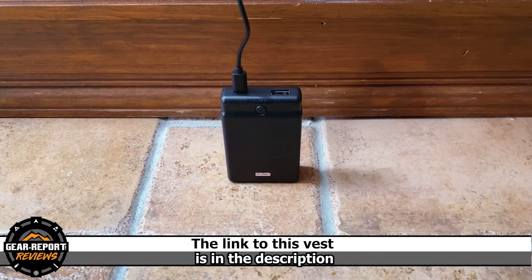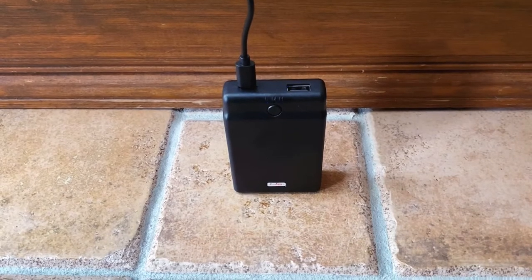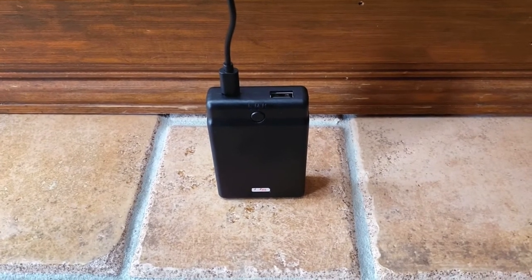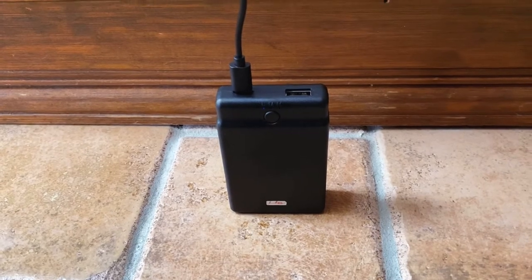We are all familiar with these external battery packs. 15 to 20 minutes and the charging cycle is complete. I know the cycle is complete because the blue light is no longer flashing. This little battery pack can heat the vest up to 12 hours.